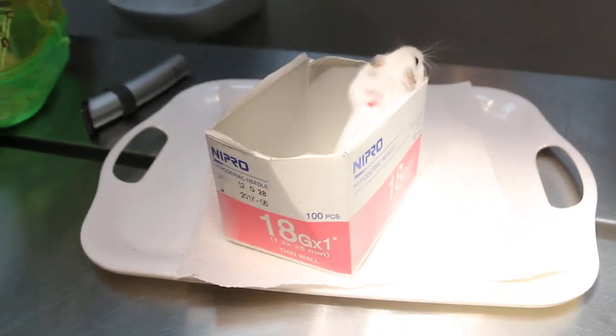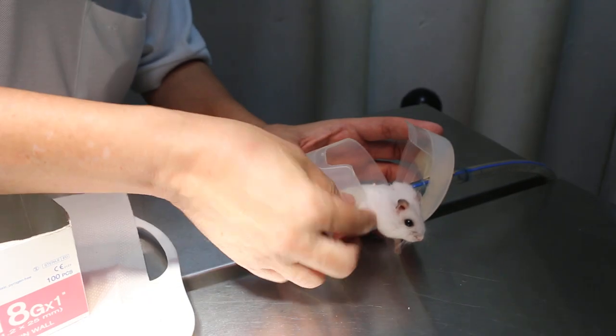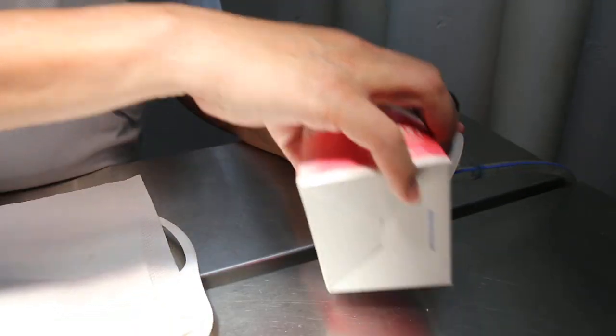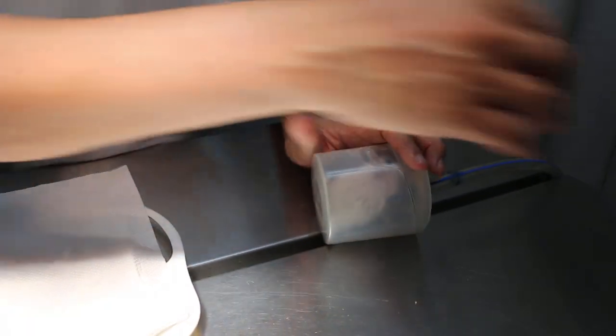Now the hamster wakes up very fast, so I need to put it in again. Another dose of the gas — oh, it ran away! Put it in at 18%.